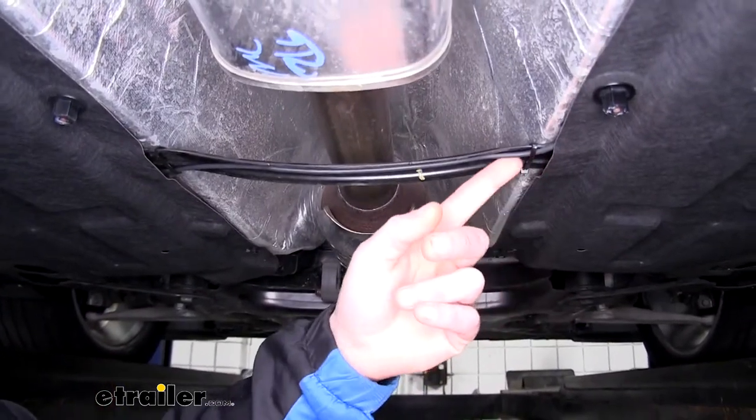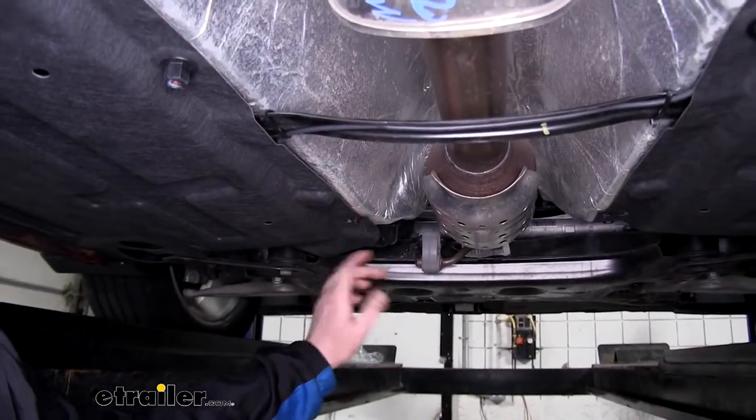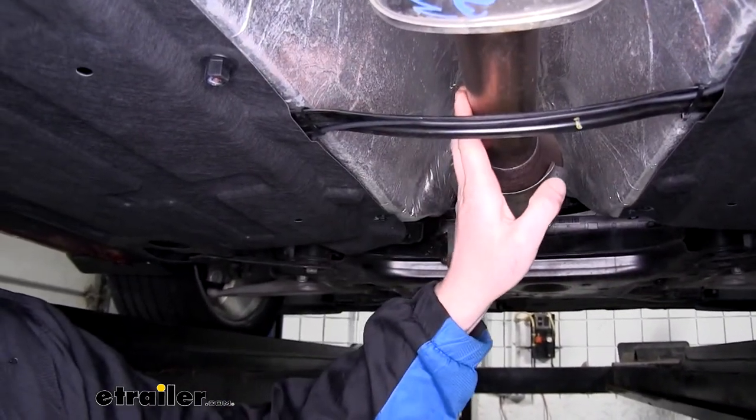Once we get to the middle point, we're going to route it across the beam here, and then we're going to go underneath this paneling up to the front because our battery is on the driver's side, and we want to make sure we've got a safe cross where we're not going to get too close to our exhaust and melt our wire.